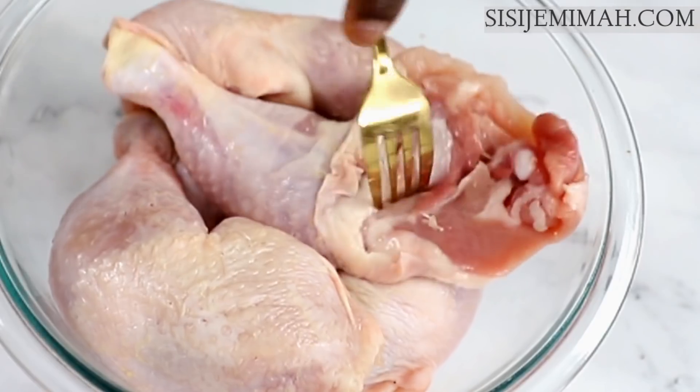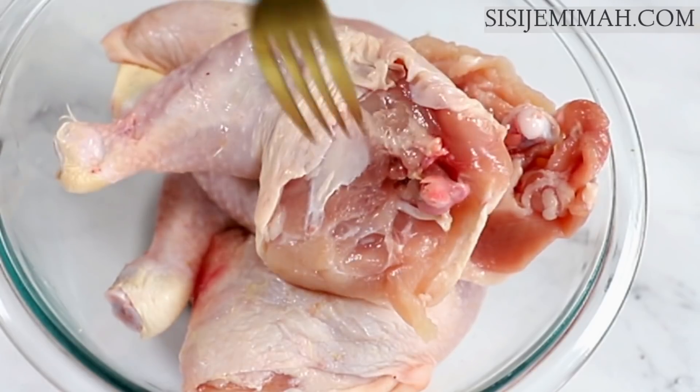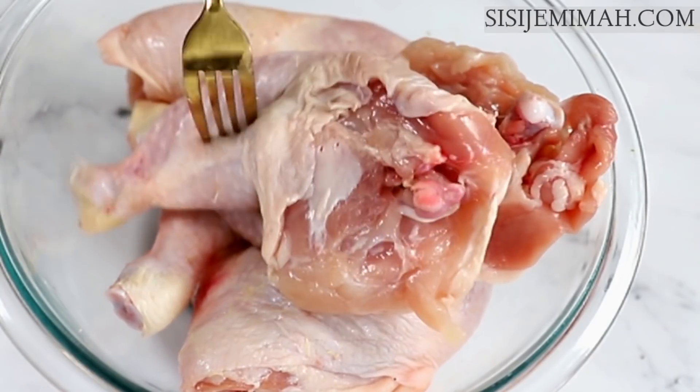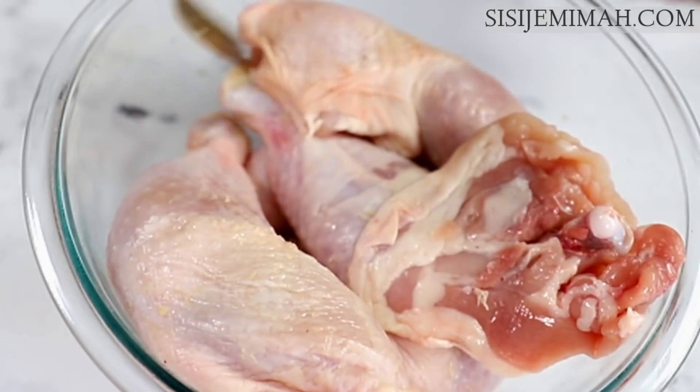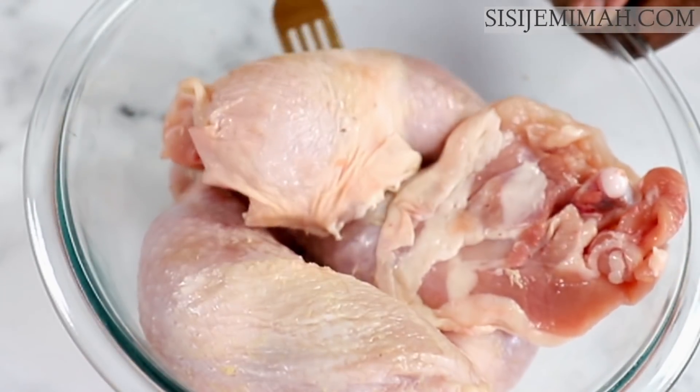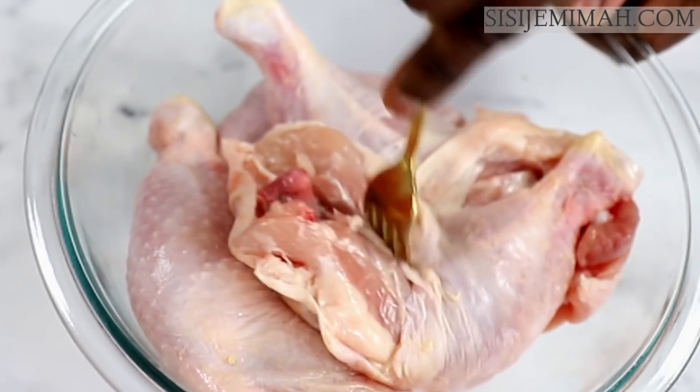Next I'll poke some holes in the chicken — you can make incisions if you prefer — so the seasonings can properly penetrate into the chicken. If you're pressed for time it's better to make incisions, but because I'm going to be marinating for about 24 hours I don't need to do that, so I'll just be poking holes and this will still work.